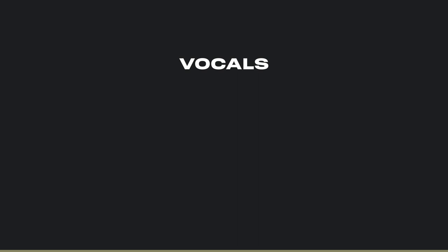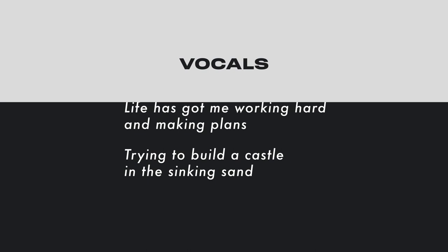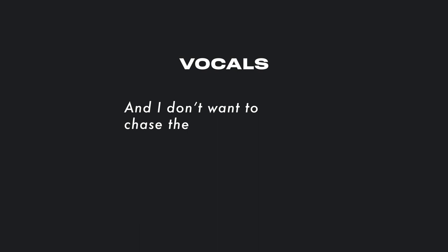After almost a full minute of instrumental we are introduced to the vocals. "Life has got me working hard and making plans, trying to build a castle in the sinking sand." The lyrics in the verses were inspired by the book of Ecclesiastes chapter 2: "Then I considered all that my hands had done and behold all was vanity and a striving after wind." And I don't want to chase the wind, building temporary things.